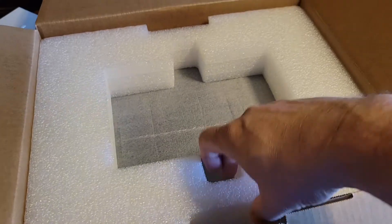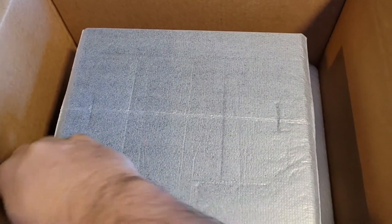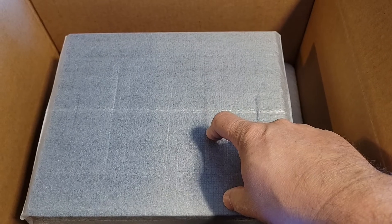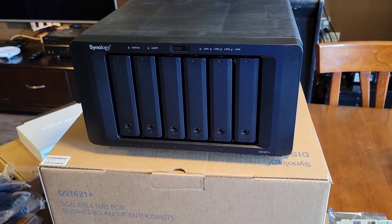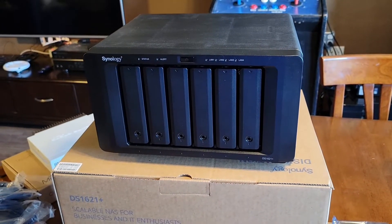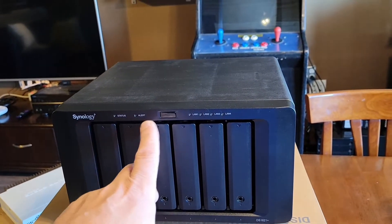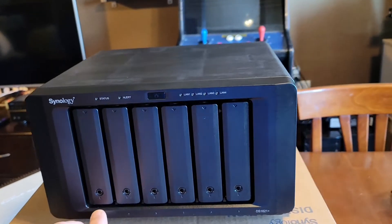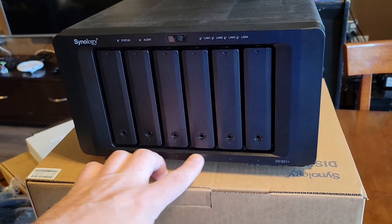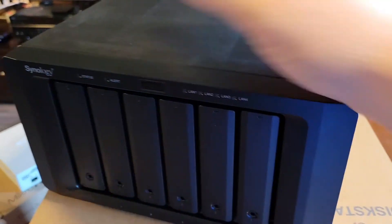Let's get the accessory box out of the way and get to the big guy. Quick installation guide — we'll go through that, I'm sure. Let's pull out the Synology — alright, there it is. We've got the Synology 1621 Plus out of the box now. Here's a front view with the six disc trays, different LEDs, power button, LAN connectivity buttons up front — those indicators are always appreciated. Looks like we've got some drive indicators down below as well.